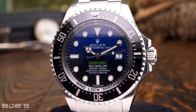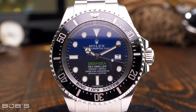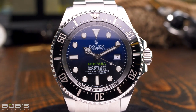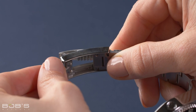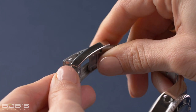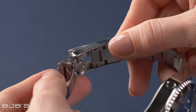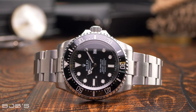When the Rolex Deepsea Sea-Dweller first made an appearance in 2008, it introduced a number of never-before-seen technologies aimed specifically at professional divers. Among these was the innovative Glidelock clasp, which featured an ingenious design that enabled wearers to instantly expand or contract the length of their bracelets in two millimeter increments up to a total of approximately 20 millimeters, all without the use of any tools.